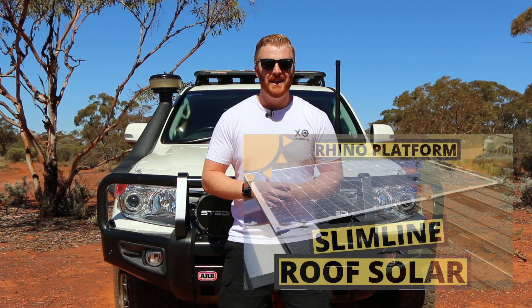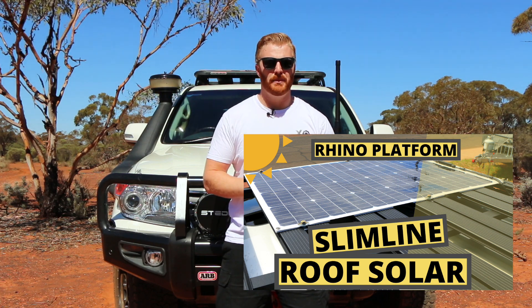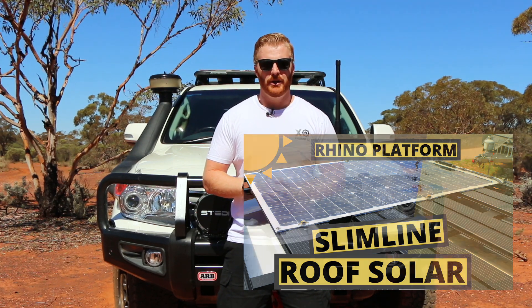Just before we start, if you're interested in mounting a solar panel to your roof and want to know how I went about doing it, I do have a dedicated video covering what I selected and how I went about mounting it to the Rhino platform system. Check out the video in the top corner and I'll leave a link in the description below.